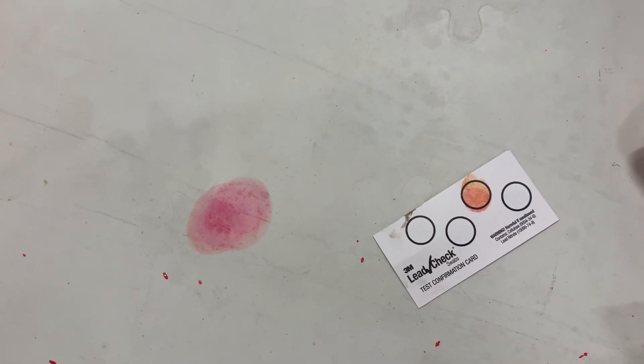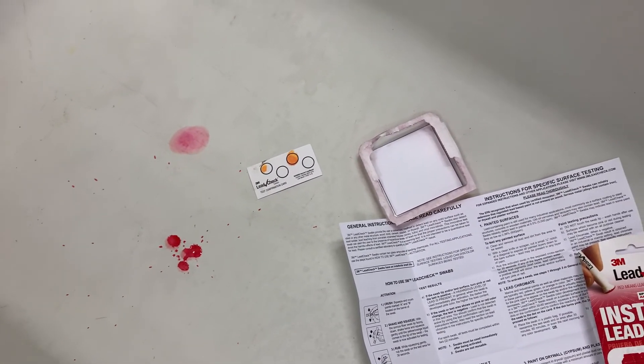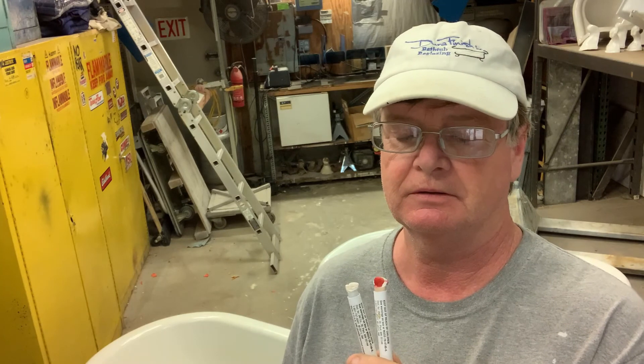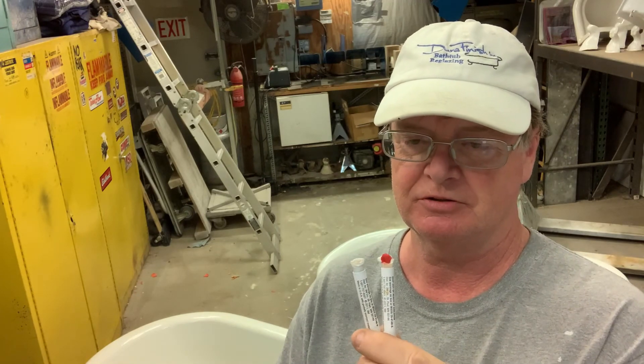So there you can see how the lead check strip worked. You can see by the results that the worn tub indeed has lead present. The reglazed tub did not. I'm no expert and I express no opinions, but if you're concerned about lead leaching into the water of your family's bath, reglazing is an assurance that you can stop that. Appreciate your interest in watching this video — have a good day.